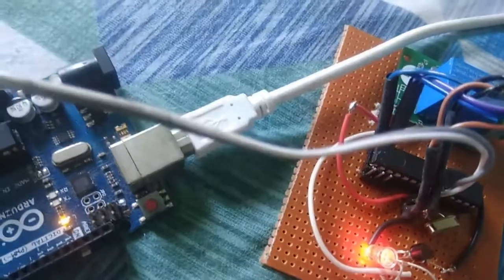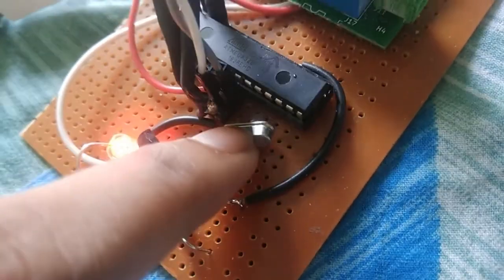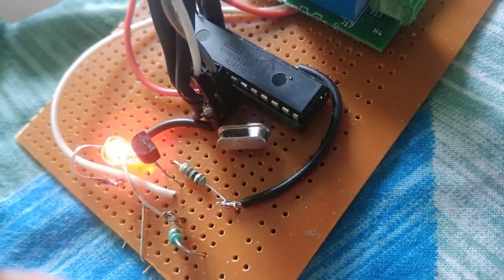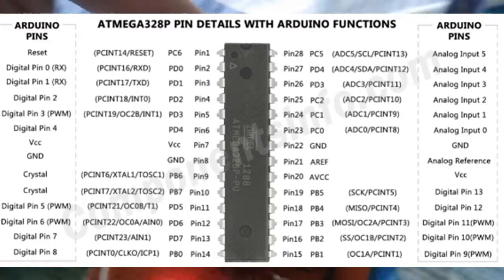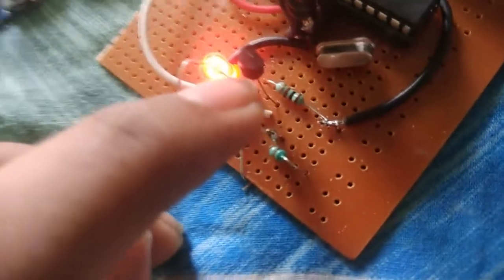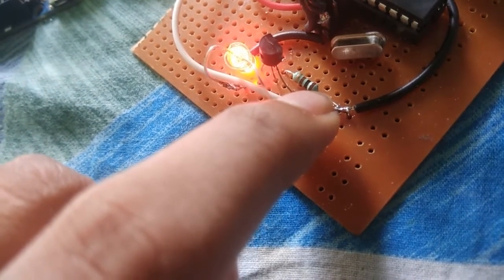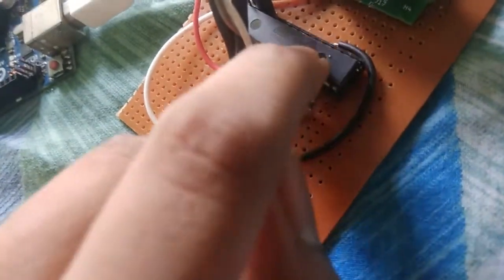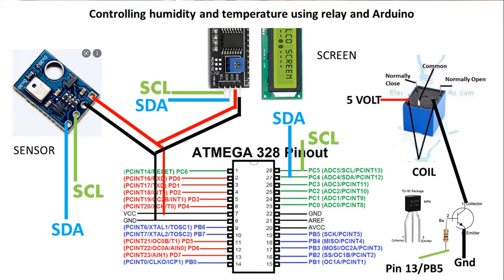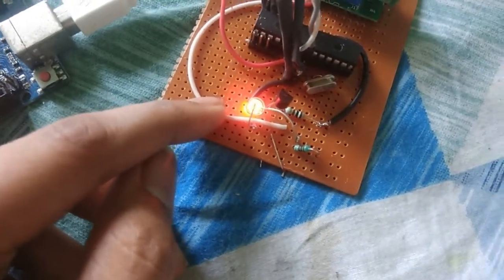SCL is serial clock, SDA is serial data — so in total I need four wires. This is the ATMEGA328P chip and this is the crystal oscillator; the exact pin numbers can be seen in the datasheet. The relay is driven by a BC548 transistor, with the base connected via a 100-ohm resistance. The signal comes from pin number 13 of the Arduino. This LED is the indicator which shows when the relay is on or off.